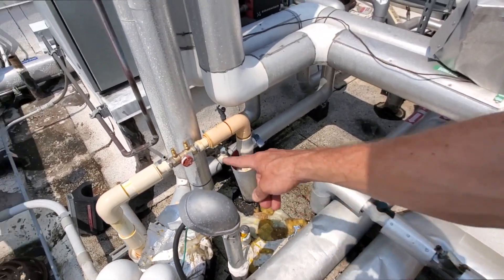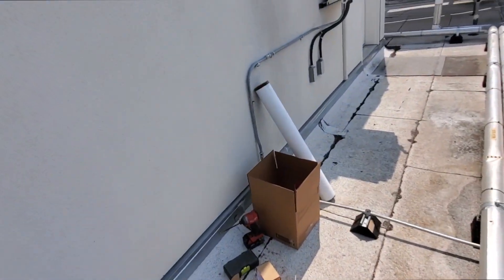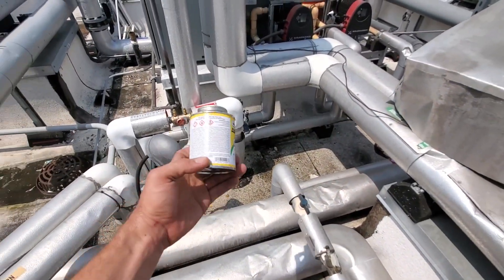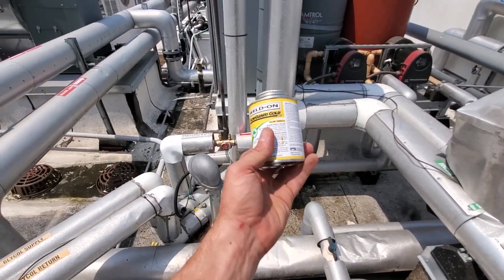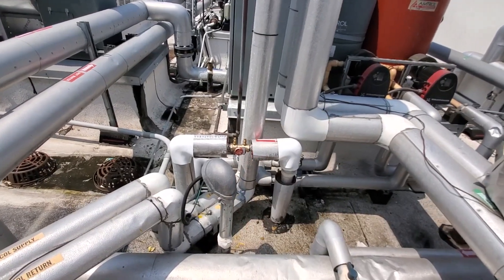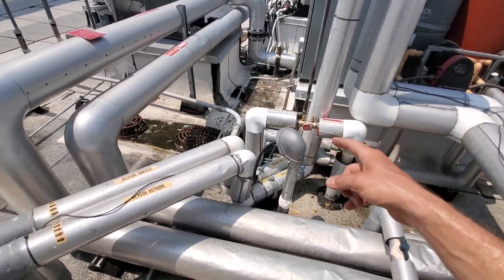I'm going to put all this insulation back. Got a little insulation — put that back and there you go. This stuff says for hot water, let cure for six hours, so that means I'm going to have to come back.